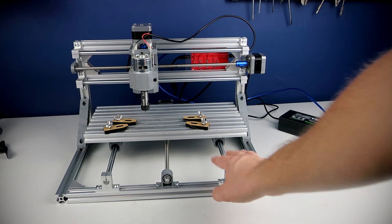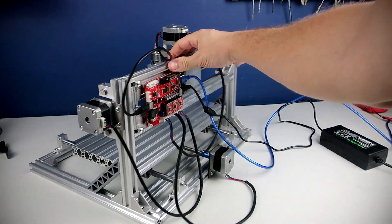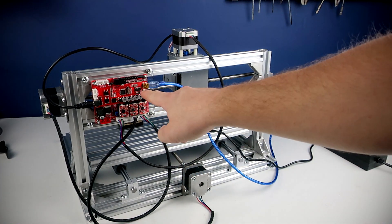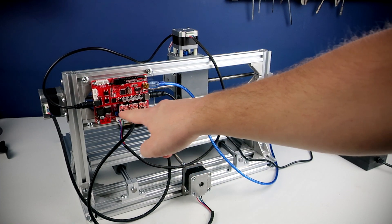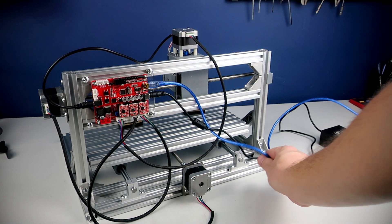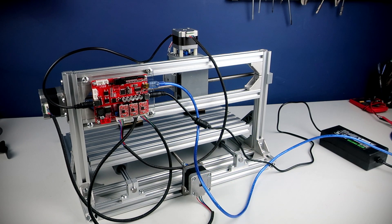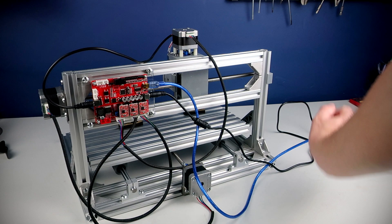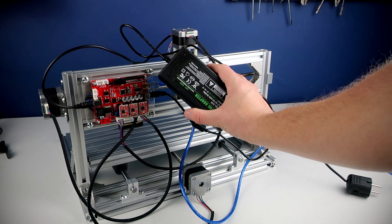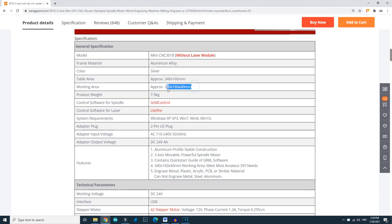On the back side we can see the control board, which is practically an Arduino board powered by the ATmega328 with stepper motor drivers. Here is a blue cable — the CNC is connected to a PC using this cable. There is also a 24-volt power adapter, which is also included in the package.